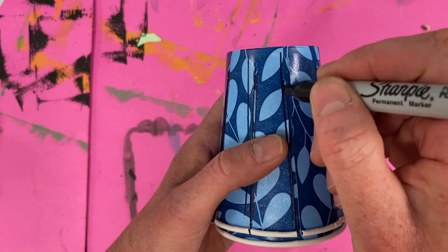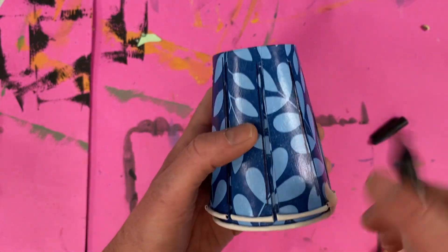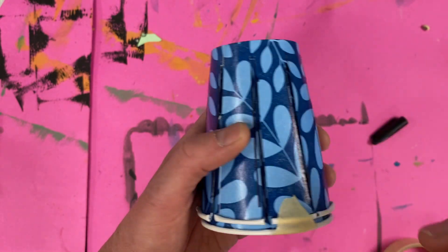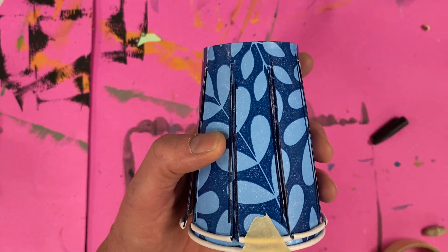If you start with the area where the masking tape is, by the time you trace through those lines, you'll end up there as well, so it's easy to know where you finished.